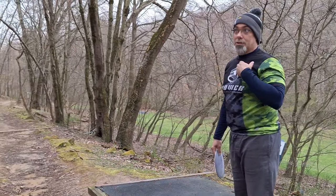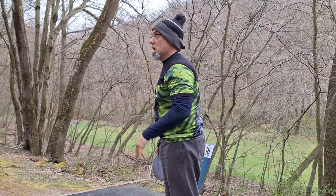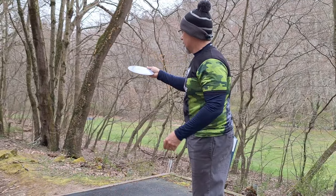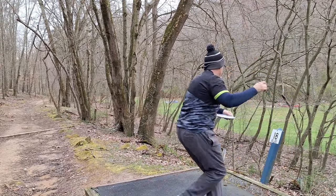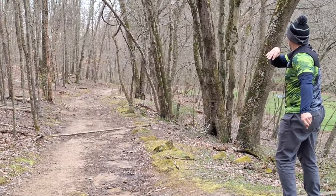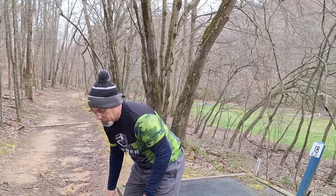Last hole — hole number 18. I'm at minus one, Kate's at plus five. If I par this, I get my 900-rated round, which I'm ecstatic about. One under from long tee. Up into the right, narrow gap — I'm going to throw my Mad Cat, just want to par this. Perfect — I'll take that. That's at least the par, I may be up there close for the birdie, we'll see.